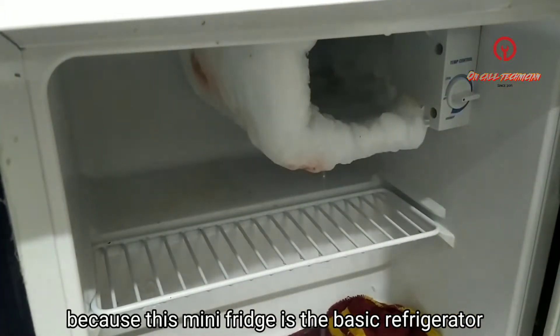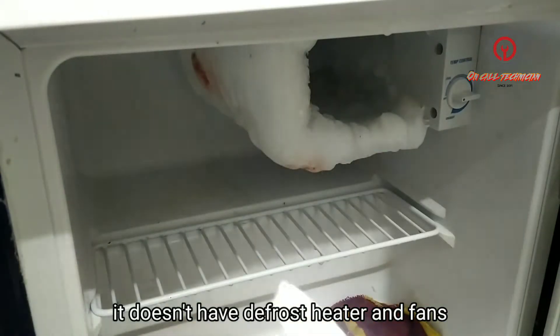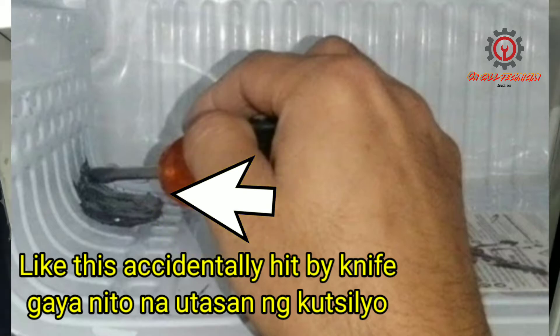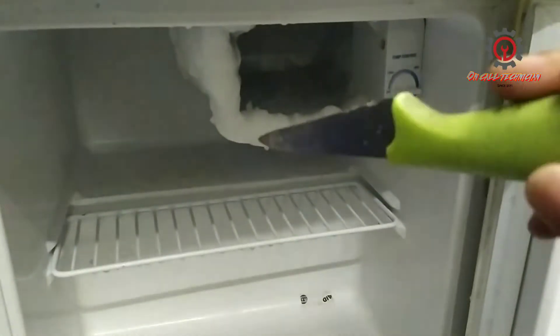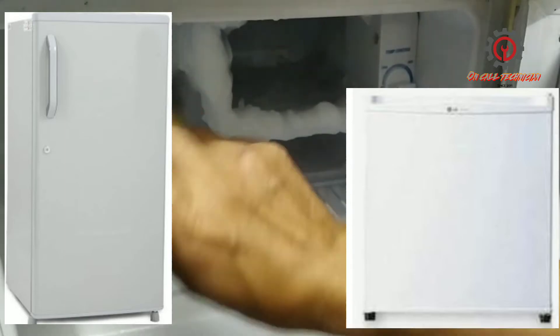Some people ask me to fix their fridge because when they defrost it they use a knife. I will never recommend using a knife to defrost your unit — this is not allowed. You must not chop the ice on the evaporator because you're going to damage the evaporator. The technician does not recommend using a knife to defrost your mini fridge.